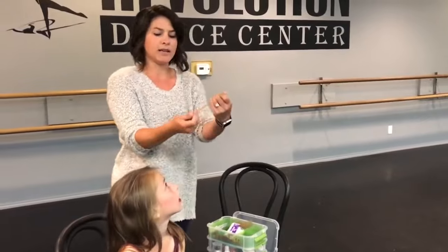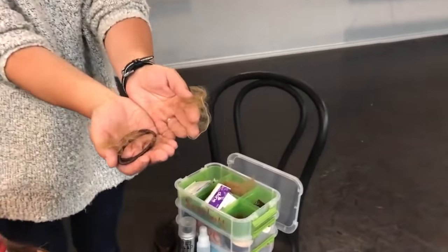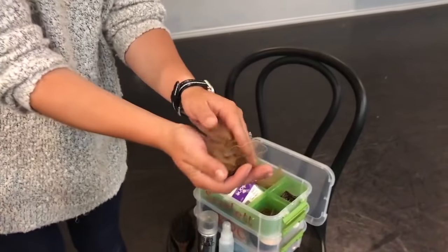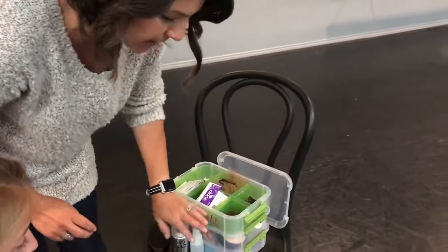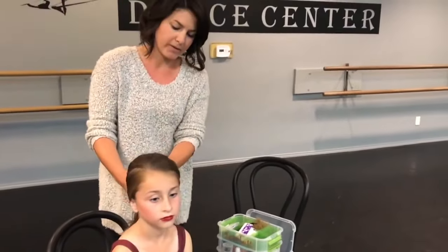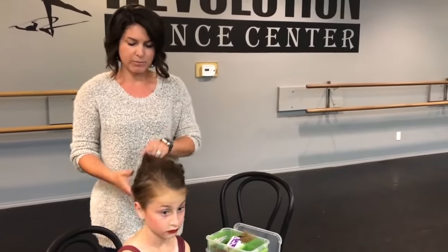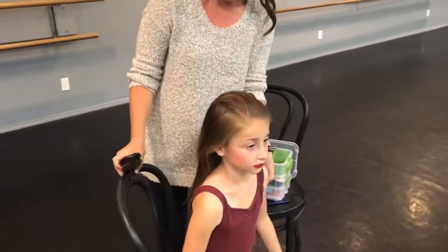A hairnet is also helpful, especially if your kid has a lot of flyaways — I'll show you how to use it at the end. A hairnet is really helpful for keeping that bun nice and secure. To start the ponytail and make it nice and sleek, I like to use water and hairspray, and sometimes a little bit of gel or a smoothing cream. For today's tutorial I'll just use hairspray and water.